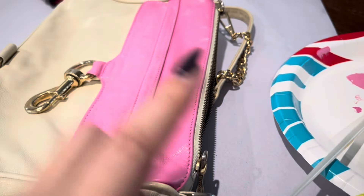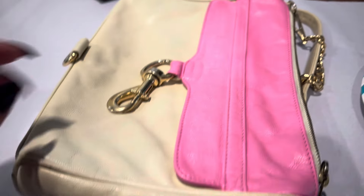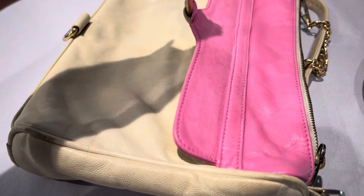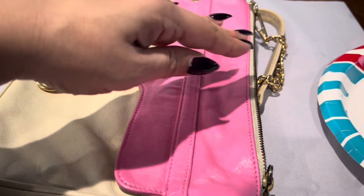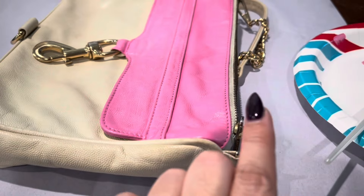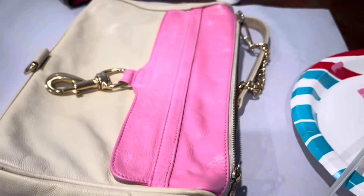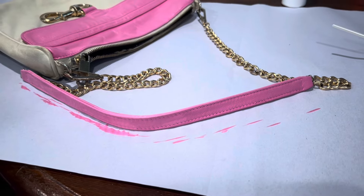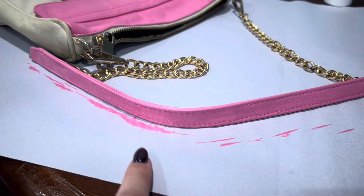I can probably start the strap now. I'll do one side of the strap, let it dry, then maybe do a side panel. You just work in sections. All right, so we got one side of the strap done — you can see where the paper on the table comes in handy.